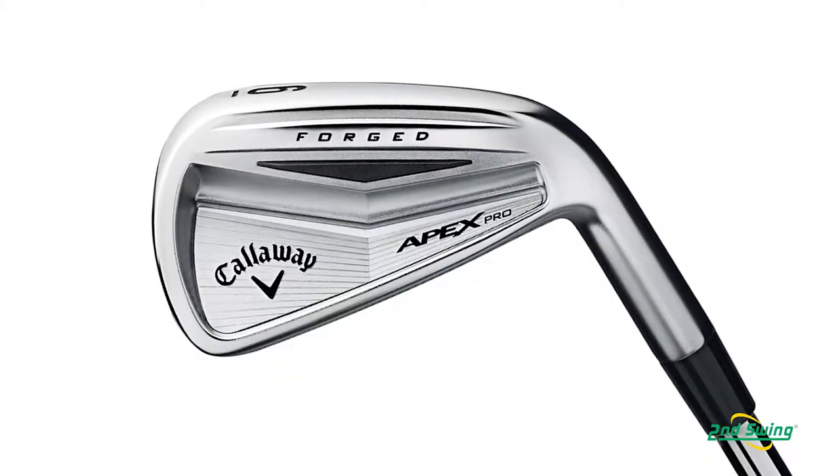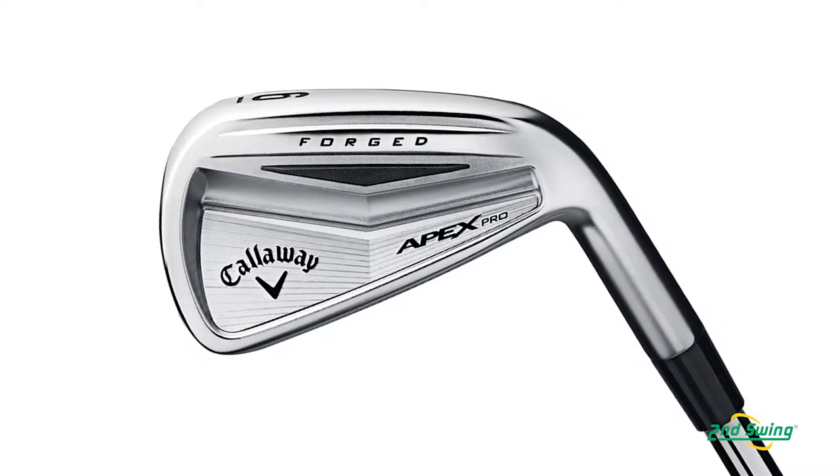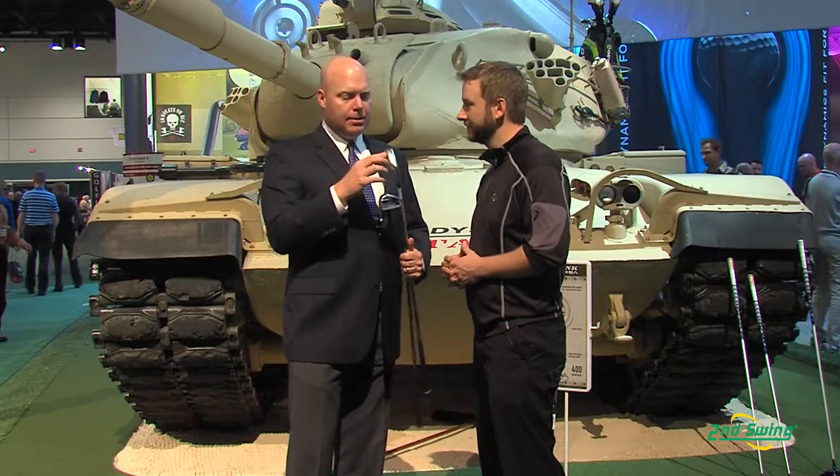We also have a pro version — our Apex Pro — with a little shorter blade length, a little less offset, a little narrower sole; all the things that better players tend to look for. It's a single-piece forging, but it does have a polymer insert in the bottom of the cavity that helps improve feel, especially on off-center hits. Like the standard Apex, the long irons in this set also have tungsten inserts in the sole, because even tour players want to hit their long irons higher.